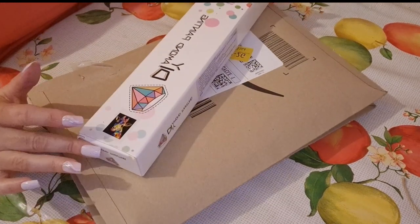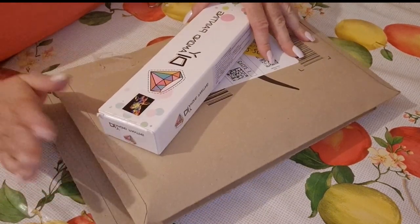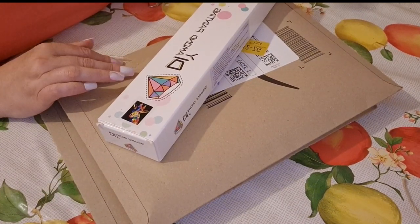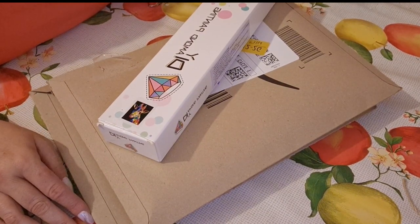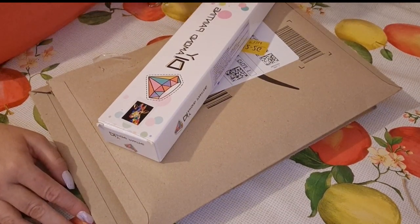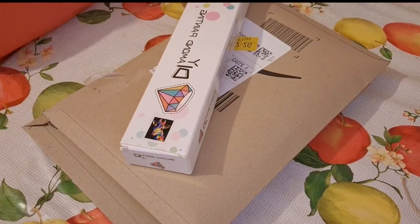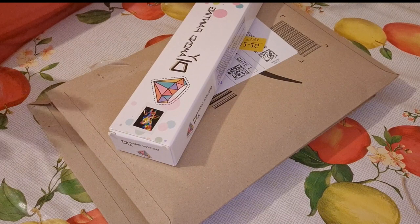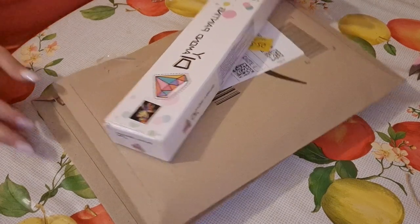I think these have come from Amazon. I think I may have already opened this one to check, but the other one underneath it is completely unopened. I'm going to try and look through my Amazon history and link them. I have no idea how much they cost. I need to record this really quickly because my phone is dying.